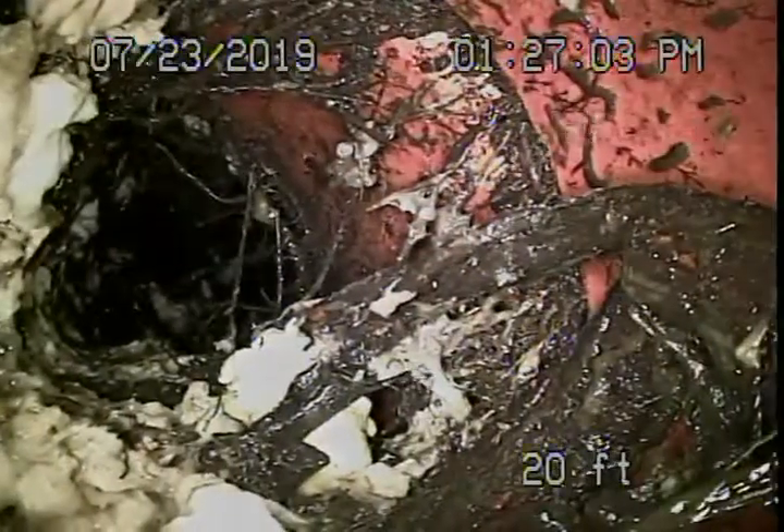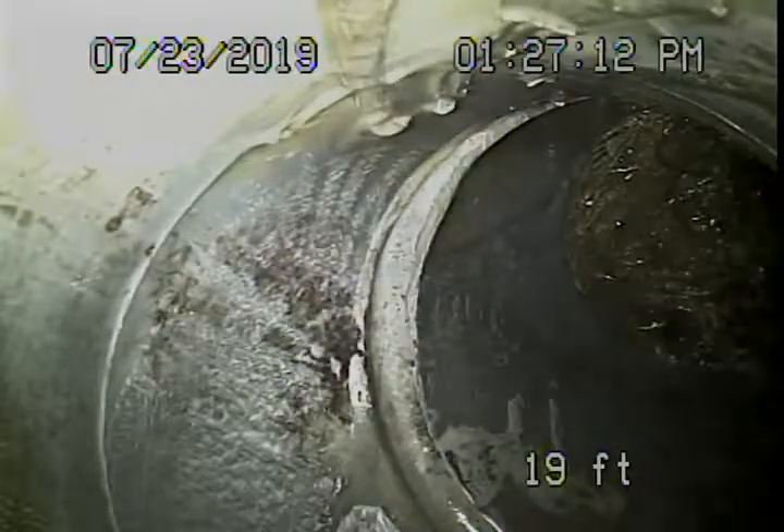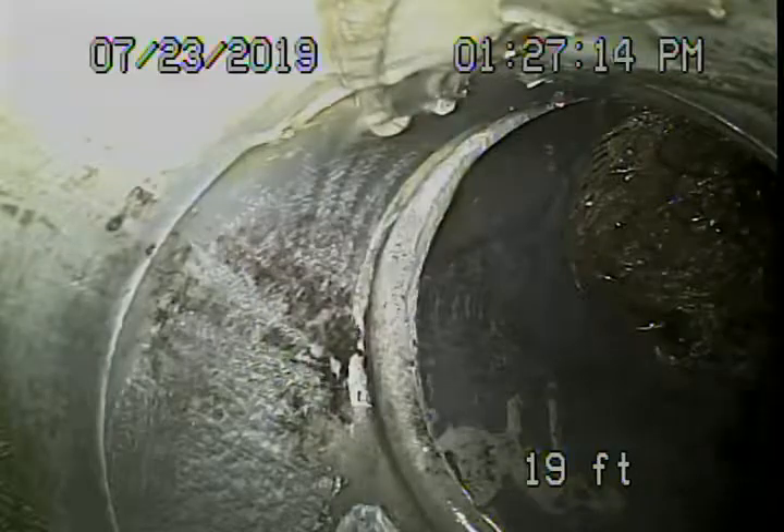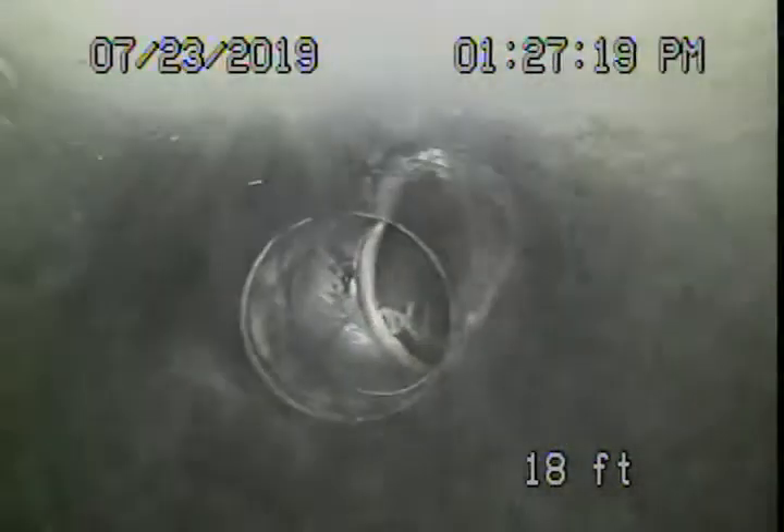We're going to recommend that this line be hydro-jetted. We checked with the hydro-jetting and they told us just to go ahead and mention that it needs to be hydro-jetted so that we can continue the inspection. Obviously you can see the heavy roots in the line.